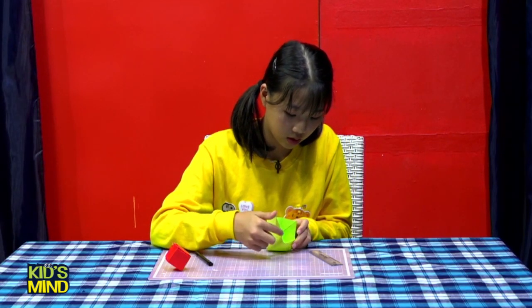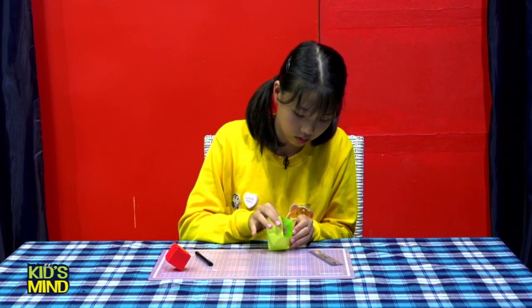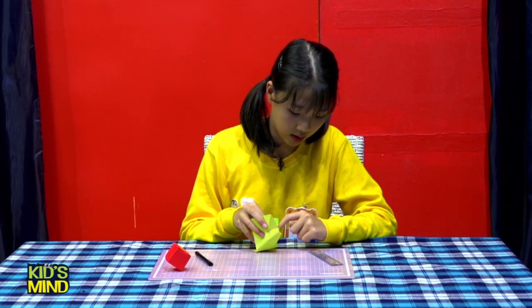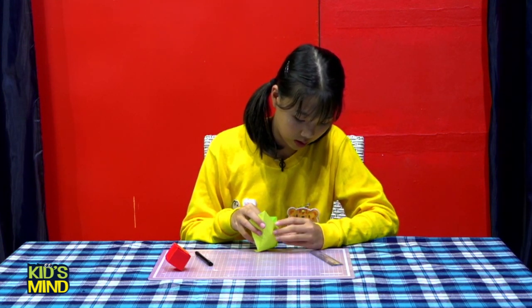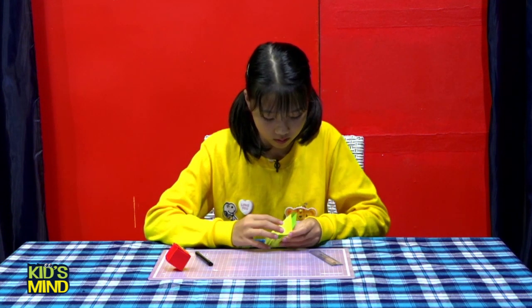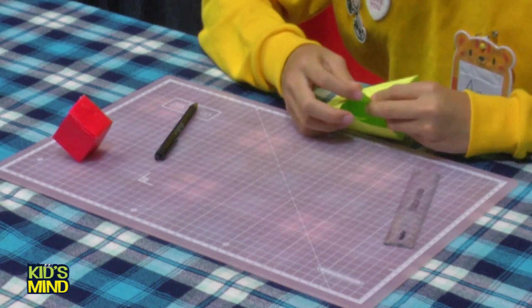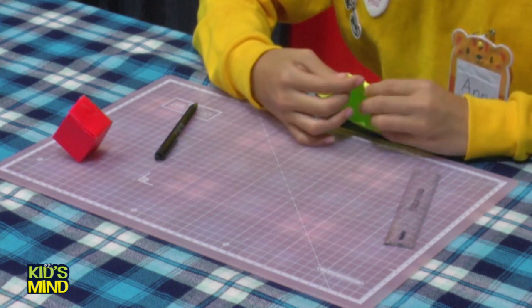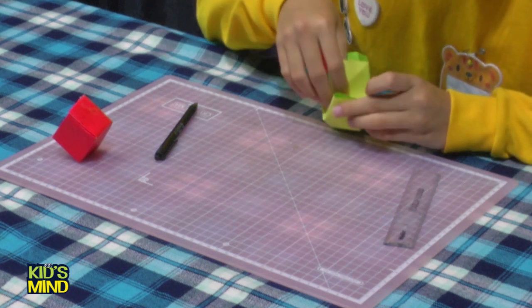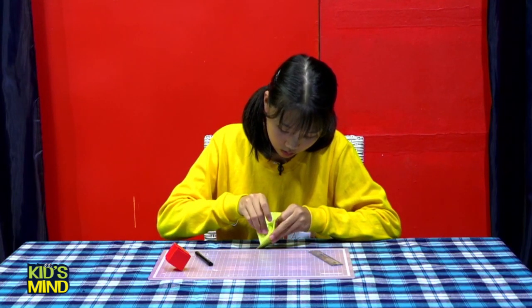This point needs to come inside this point. Like this — hold and hold. Hold and close.